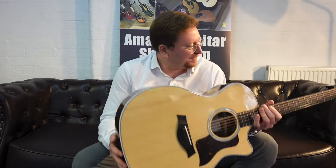Hi guys, it's James here from Rimmers Music and today I have a video presenting to you this beautiful Taylor.